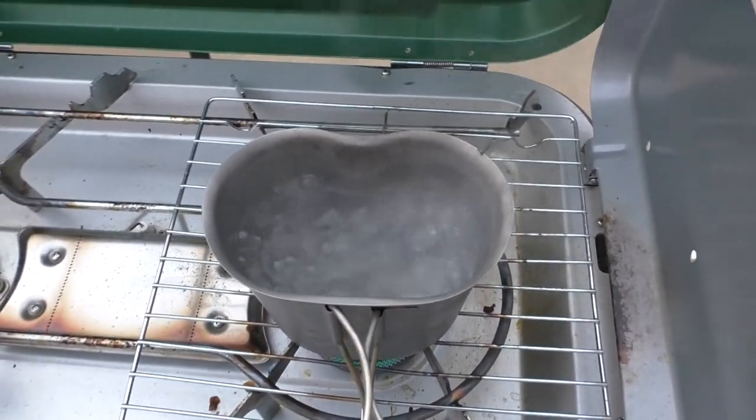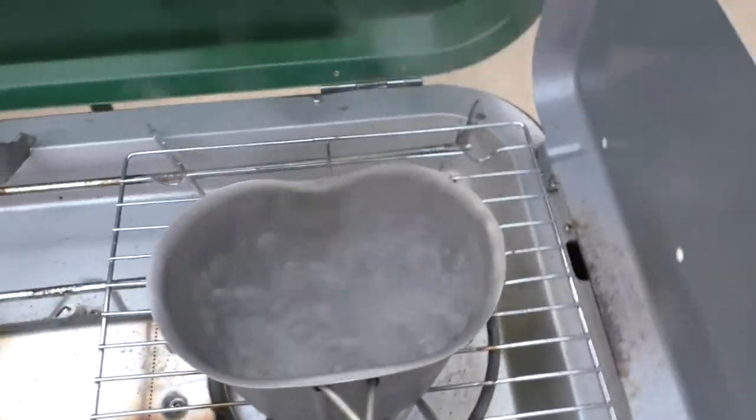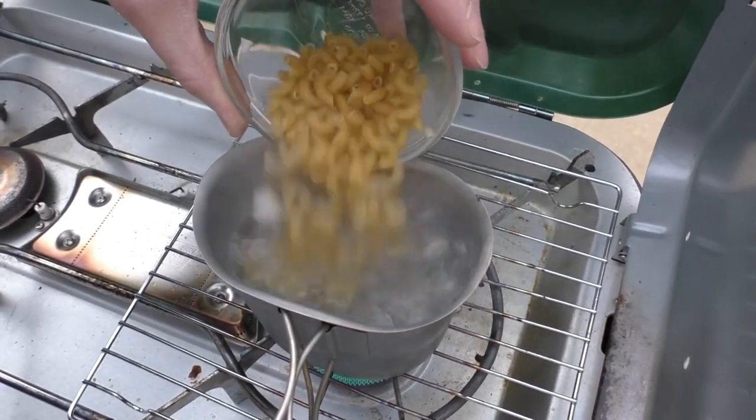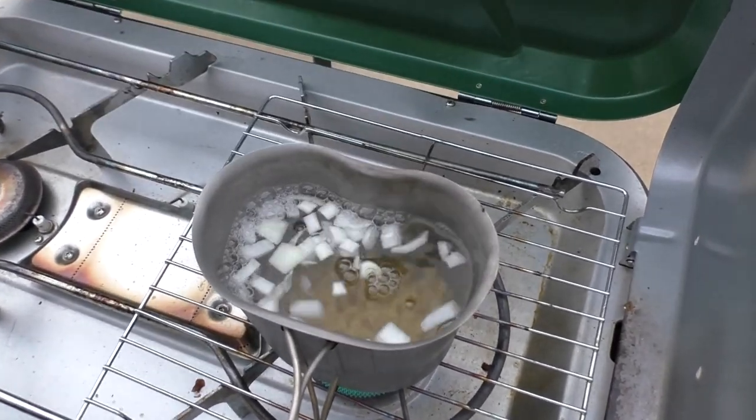We're going to add the pasta and the onions now. Are you dumping? I can dump — you're a good dump person. I don't know about that foil, hopefully it won't set anything on fire.